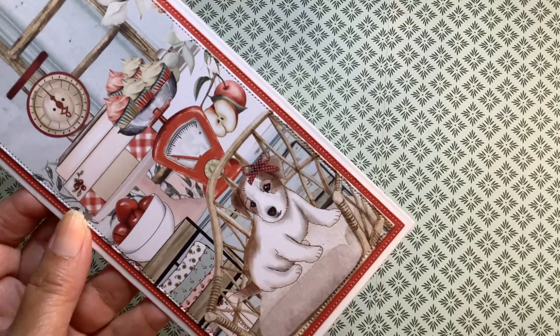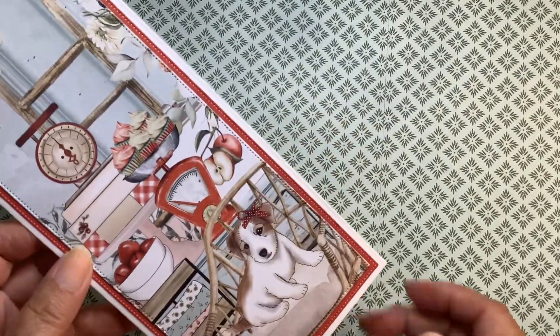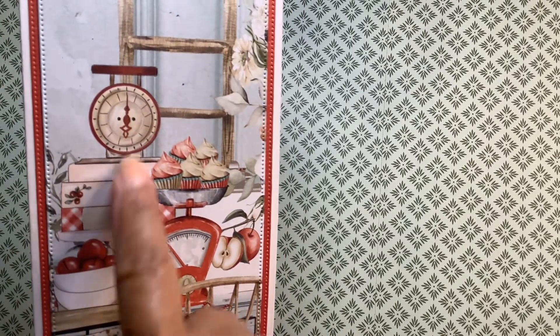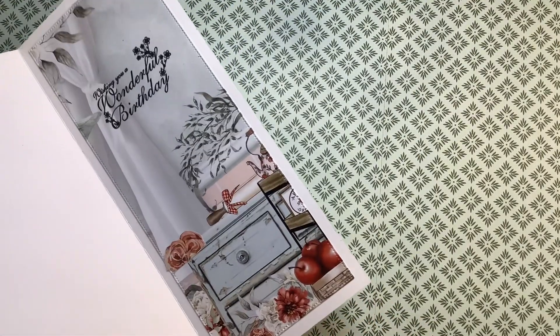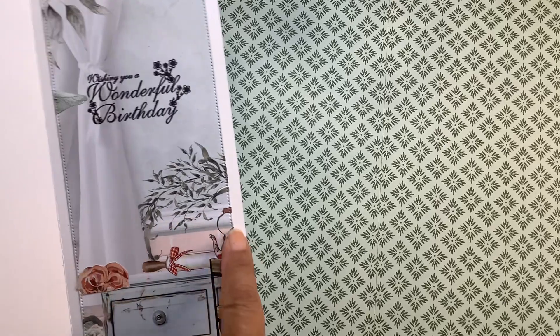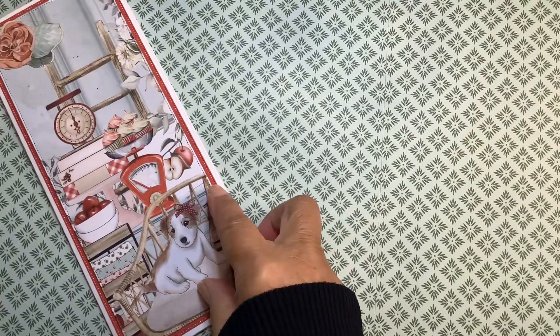My card — my slimline card — is this one. I cut that page in half using the slimline dies from Divinity Designs. Here you'll see the apple theme: the bowl of apples here, and the two apples there. They have the apple design on the scales. I cut this bowl off down here, but there are apples throughout. On the inside, I cut another piece using my slimline dies and put that on the inside — and again, you see the apple theme there. I just love that I thought to do this because I like the way that looks. I will be using patterned paper on the inside more.